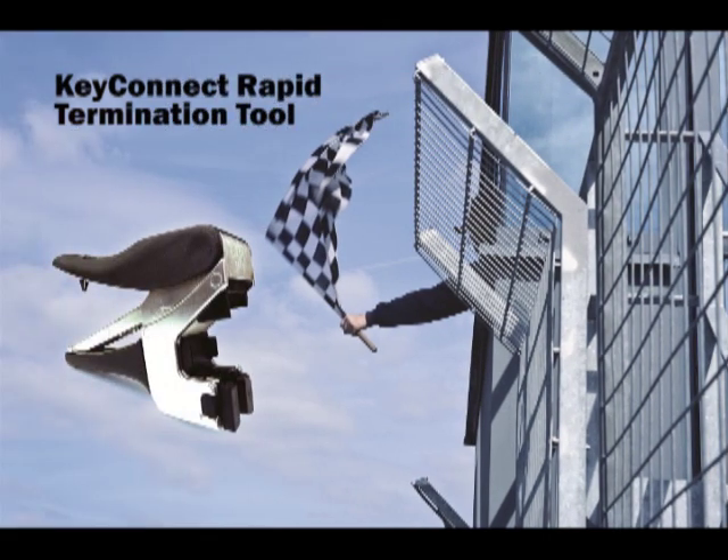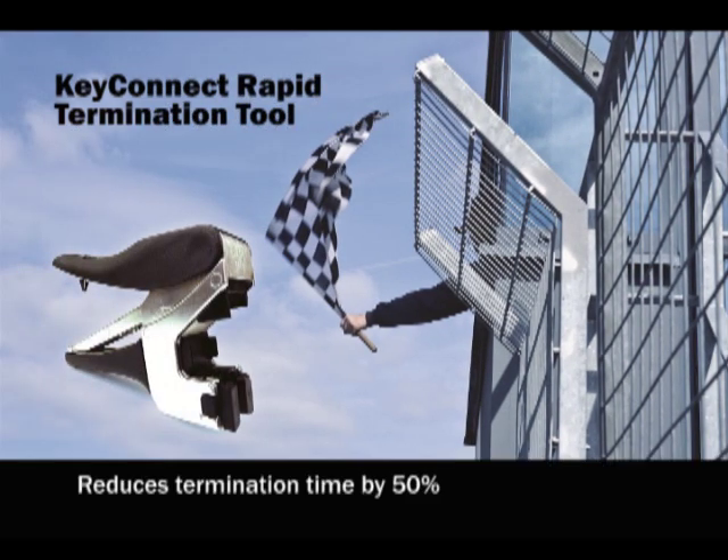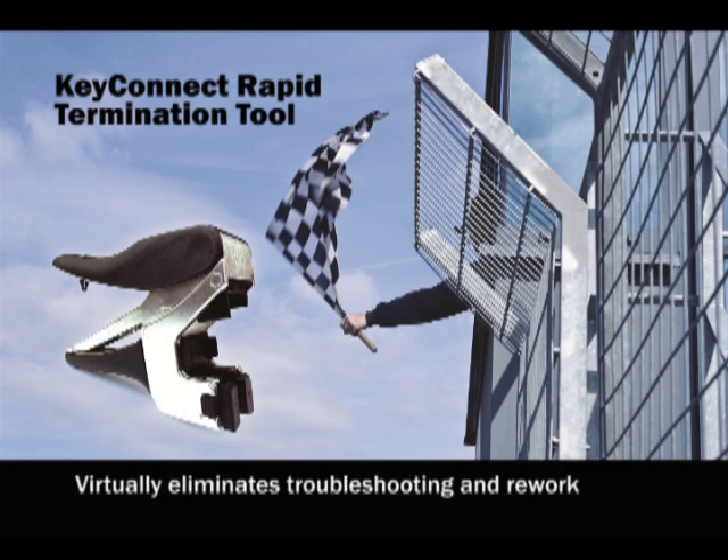Here are the tool's key benefits once again: reduces termination time by up to 50%, virtually eliminates the need for troubleshooting and rework, and provides a safer working environment for contractors.